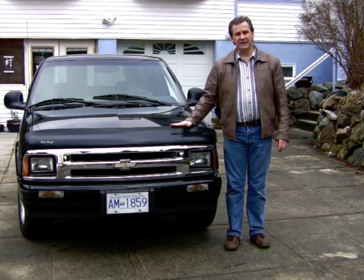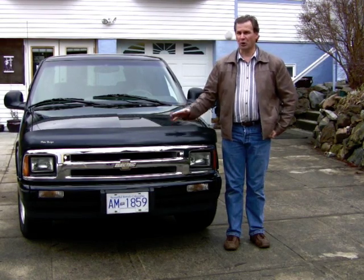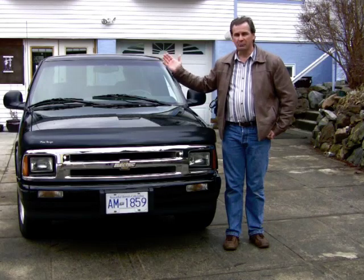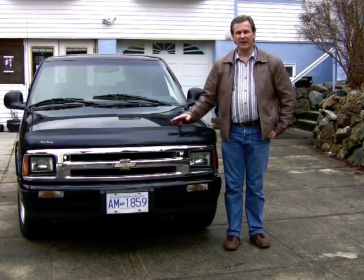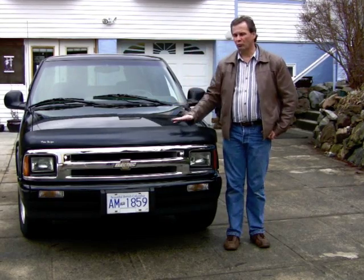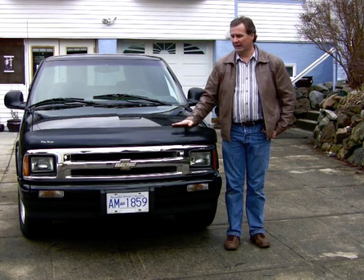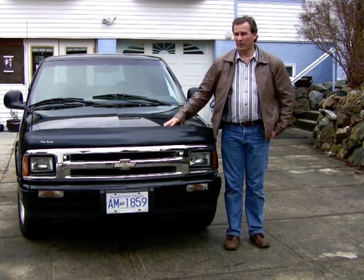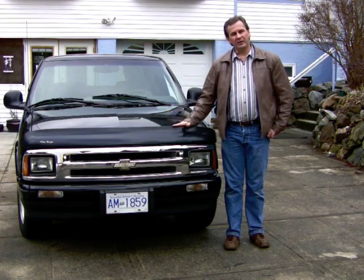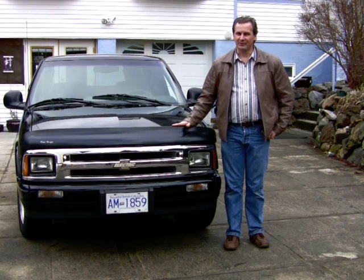A car like this certainly isn't for everybody, but I live in a small town and most of my trips are into the village, which is about two miles or five kilometers from here. I go back and forth, up the coast a little ways and back. I rarely need the full range capability — it can do about 50 kilometers or about 30 miles, but I rarely go that far. A vehicle like this isn't for everybody — but then again, neither is a Hummer.